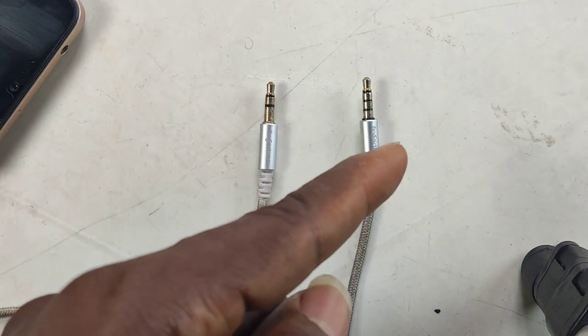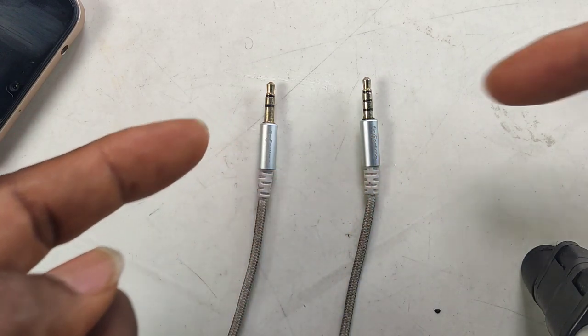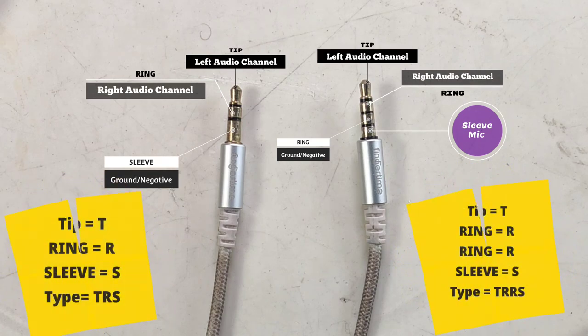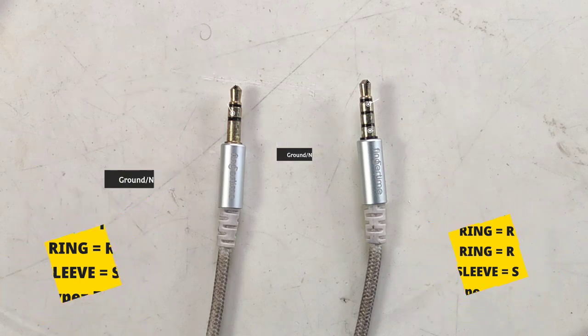The left plug transmits stereo only, while the one on the right carries stereo audio and an external microphone. The 3.5mm plug on the left is called TRS, while the right is TRRS — that's how I refer to them in this video. See the technical pictures on screen.